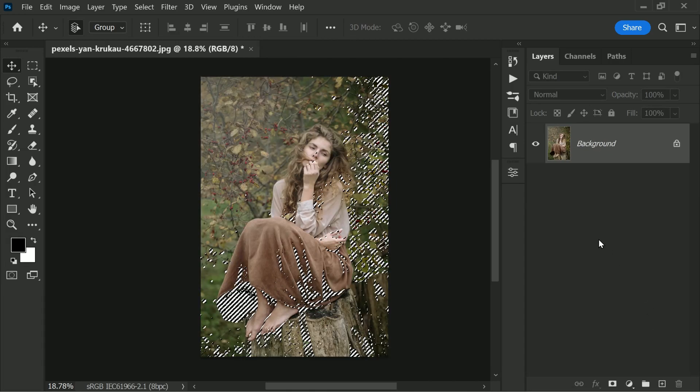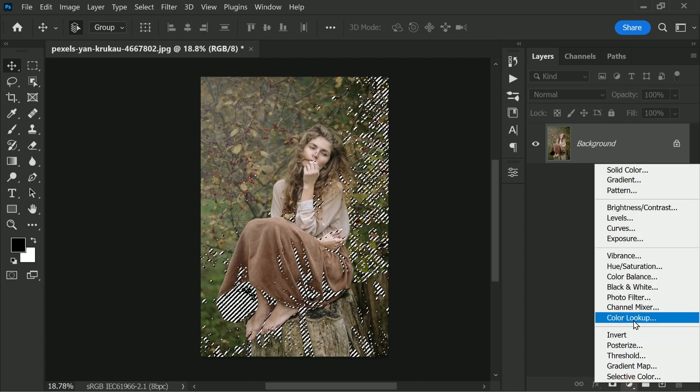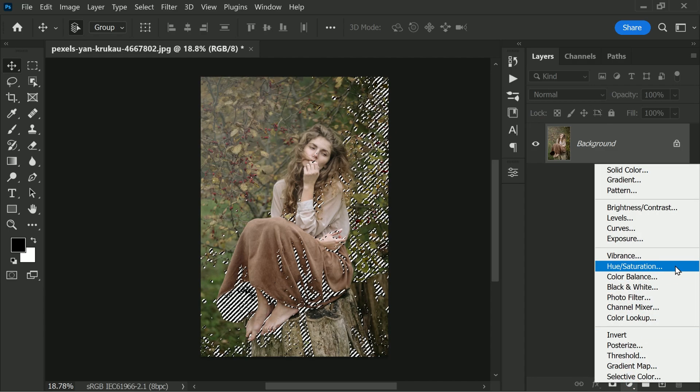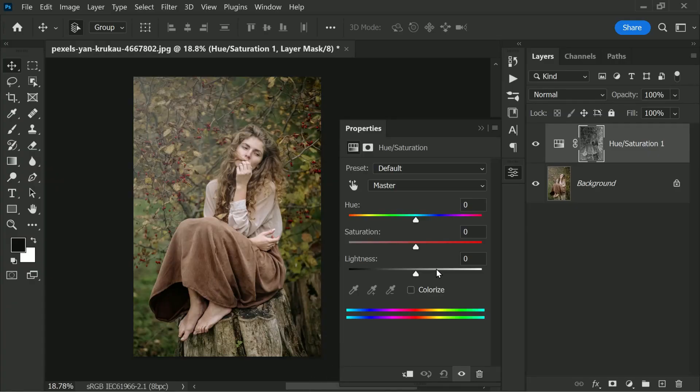With the selection still active, click on the Adjustment Layer icon and choose Hue and Saturation. It will create a Hue and Saturation adjustment layer with a mask based on the active selection. All you need to do now is increase the saturation — simply push it to the extreme.